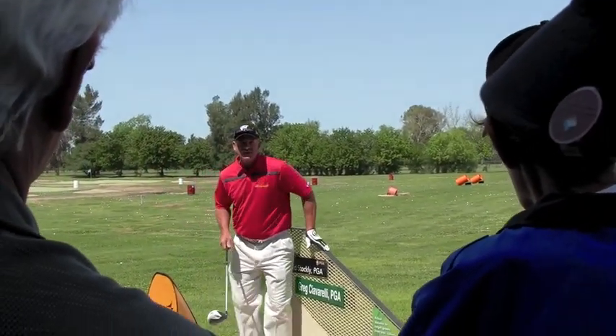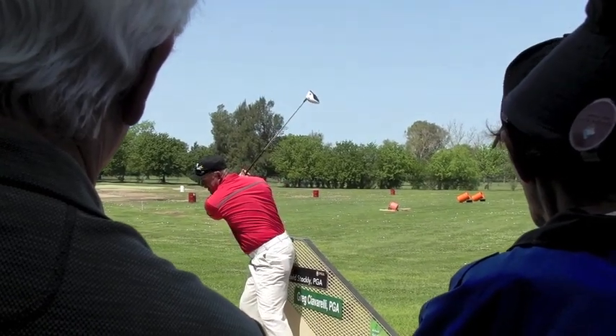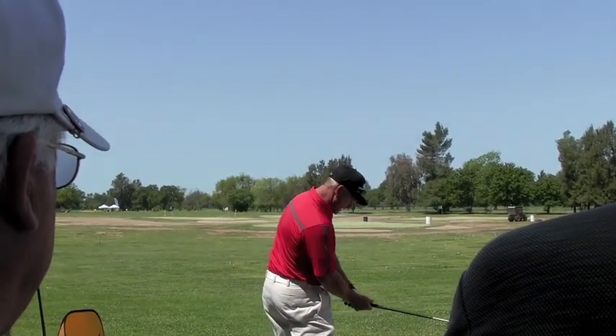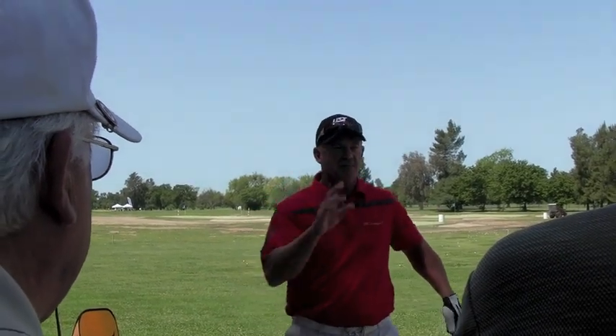So I suggest that you get up against something — even at home against the wall — and see if you can rotate back where those hips are staying against that wall. I guarantee you they're going to come off that wall. How do we do this? We slide those hips on the wall. Most of you won't notice that until I bring it to your attention.